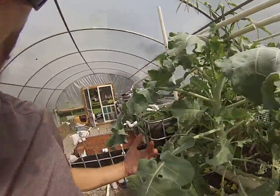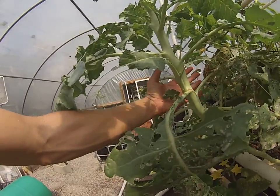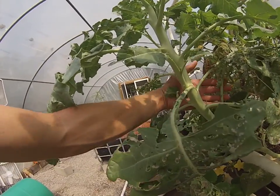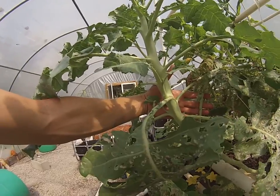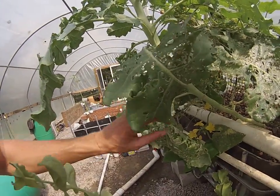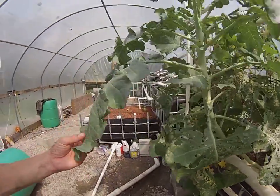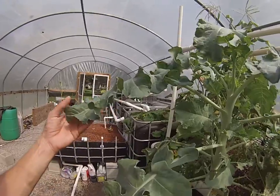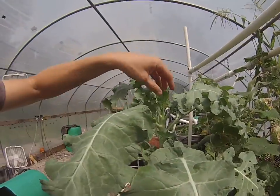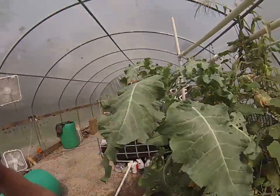I want to show you this broccoli — look at the size of this stalk. My hand is a pretty good size and this is a massive stalk of broccoli, folks. The caterpillars kind of got it but I pick them off one by one and they get fed to my fish — it's a beautiful thing. We're going to have a pretty good-sized head of broccoli; my other broccoli took too much of a hit so I just pulled it out.